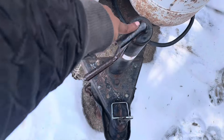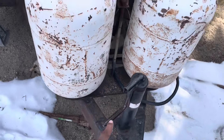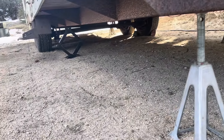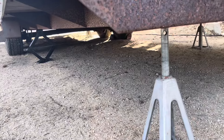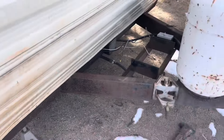I want to replace this jack for sure, because this manual one is not it. I want to take this out and put an automatic one in, just to make leveling easier. If you can see down here, it doesn't have any leveling jacks. I want to put scissor jacks and weld them to the bottom in all four corners just so leveling is actually easy.